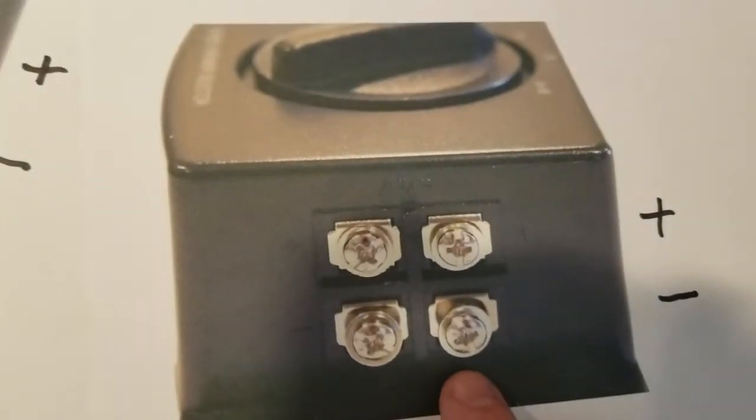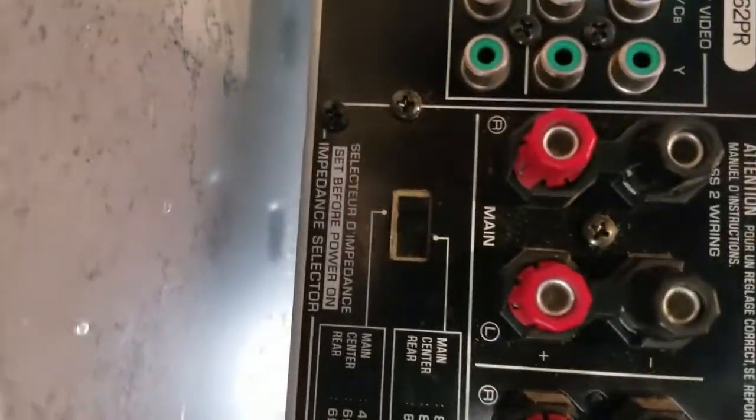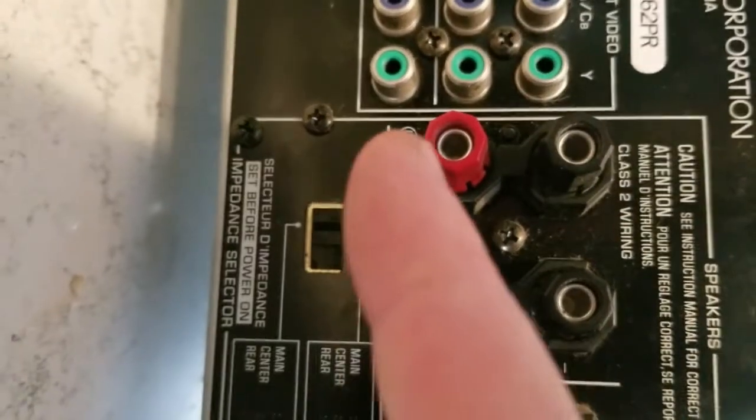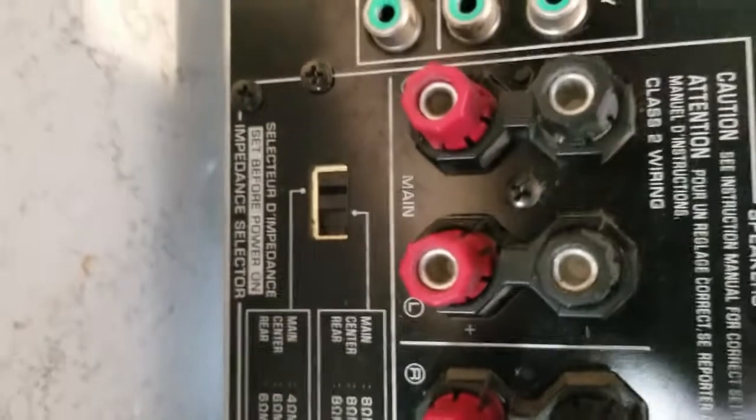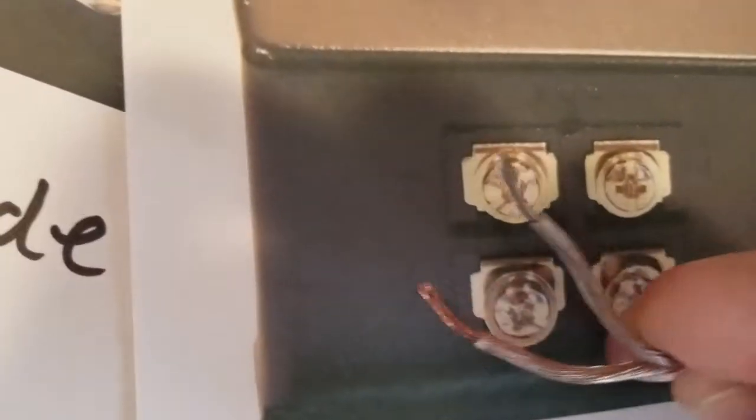So this side is the right side, so I'll pick this as the right side and hook it up. Where it says mains left and right — see the R and the L — you'll take this side and mount it to the right side, and then this one, which says left, you'll mount to the left side on the amp.